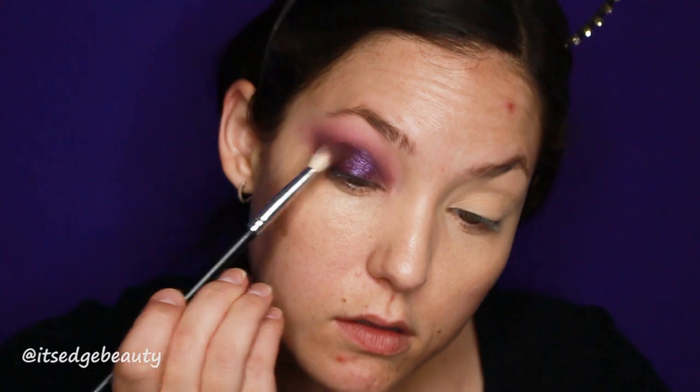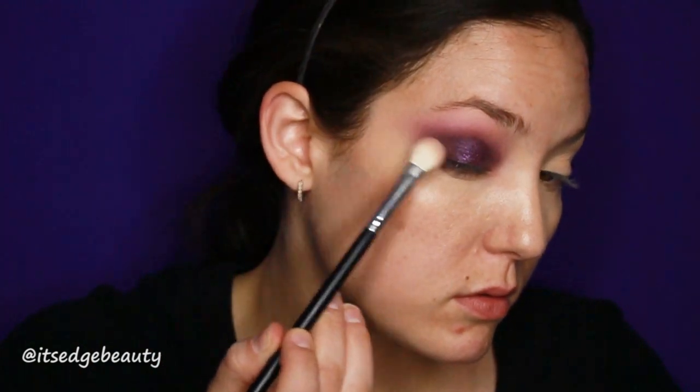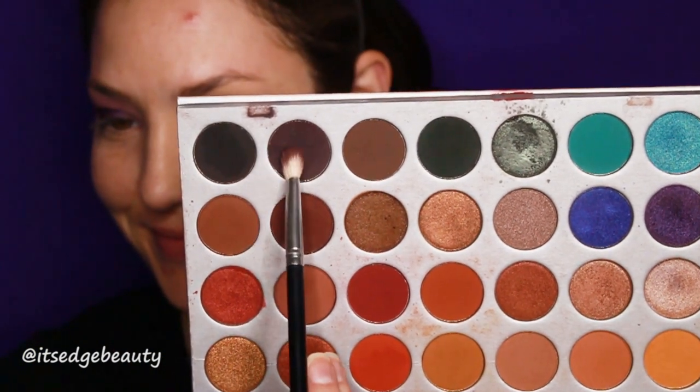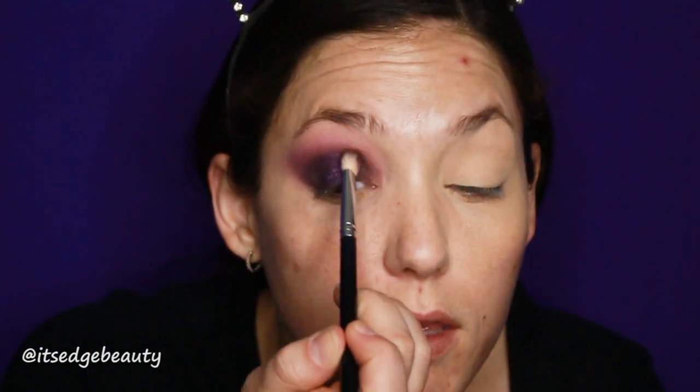I'm going to grab that same tapered brush and that dark shade from the 35T palette and start to blend that out. Then again with the brush we used with the translucent powder, going back and forth until we have the intensity that we want. I'm going to go into the Jaclyn Hill palette and take a color for my lid. Then with that same tapered brush, I'm taking a really dark chocolatey brown and putting that on the outer lid and throwing a little bit in the inner corner.